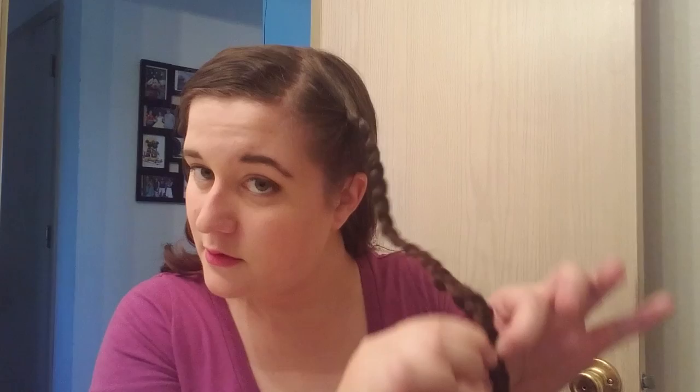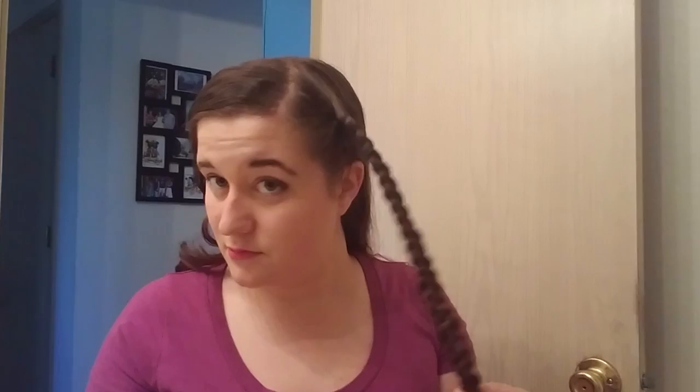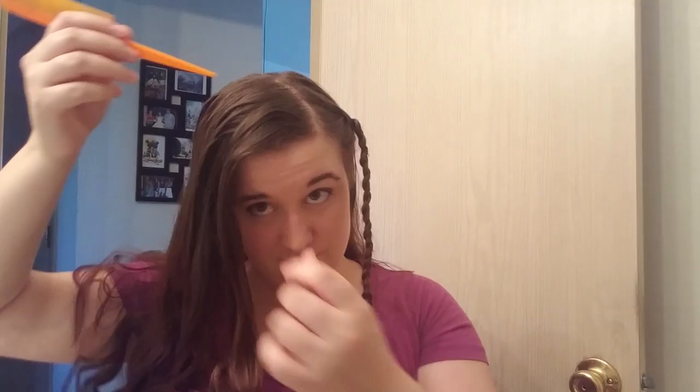This side is all braided, and what I'm gonna do is loosen this braid by gently tugging on it to make it a little bit wider. Hopefully you can see what I'm doing — I'm just pulling, pulling, pulling, all the way down, and I'm gonna do it again. You can do this as few or as many times as you want. Now it looks a little bit wider. Wonderful, now let's move on to our other side.